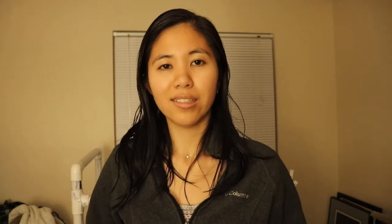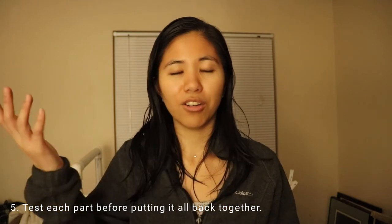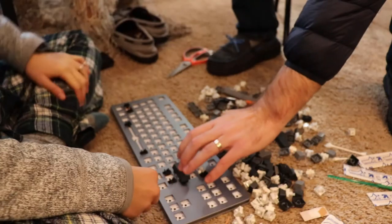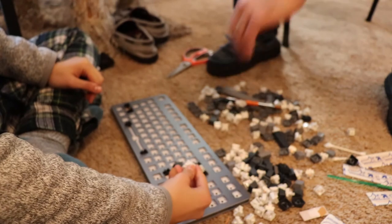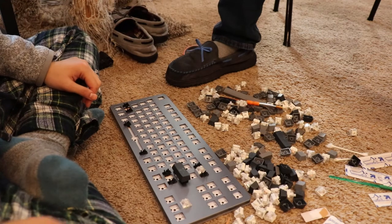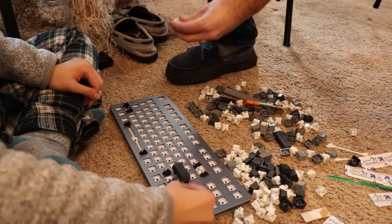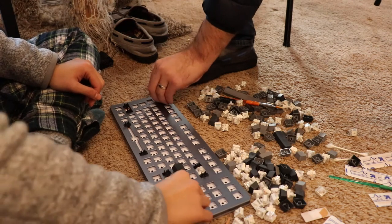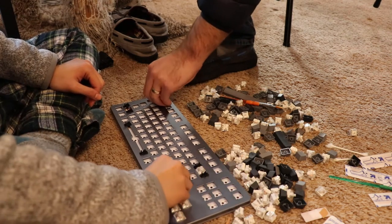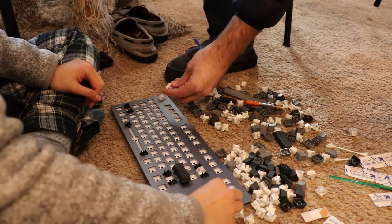Number five: make sure you test every part before putting it all back together. I put everything back together and left Shift didn't work, so I had to take it all apart again. What I should have done is test each stabilizer key first — did it move, did it bounce back up? After putting the switches back on, I should have tested each one to confirm it registered input.